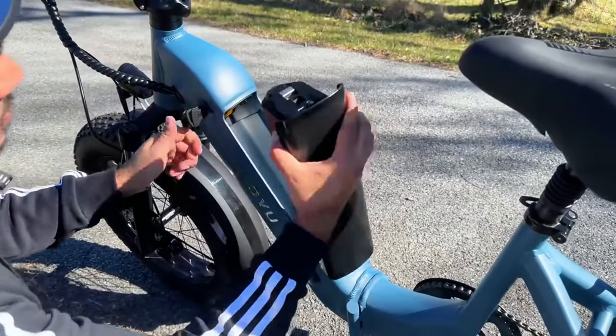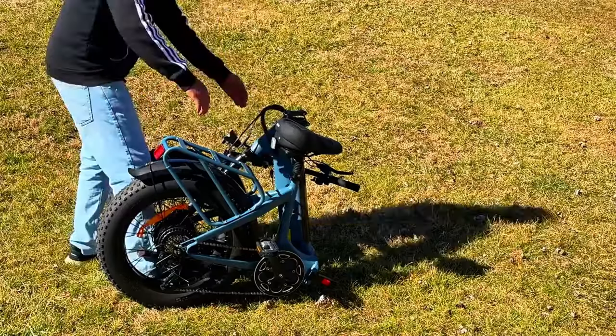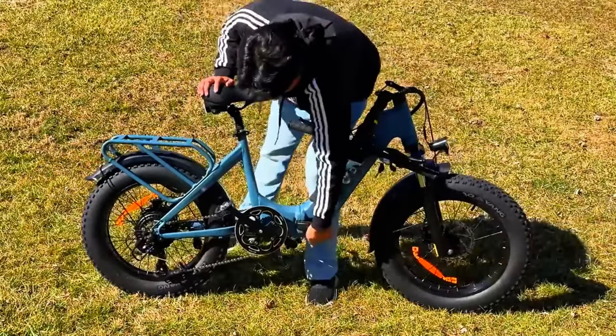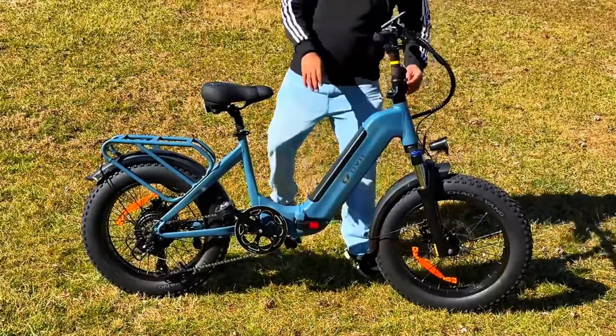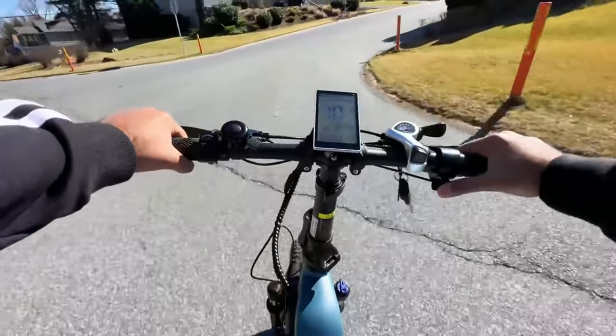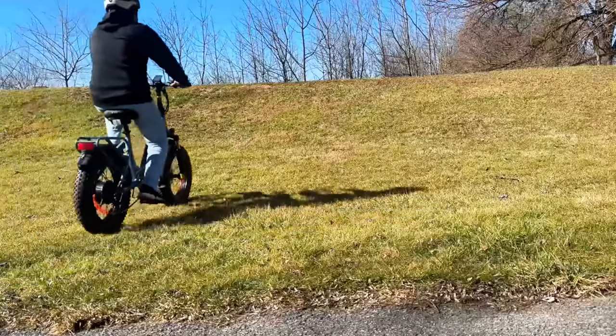This e-bike features a step-through frame with removable battery and a completely folding design that not only folds at the handlebar, but also the full body becomes half a size. It features not only front fork suspension, but also a suspension seat post and a high-performance motor with some very impressive specs.